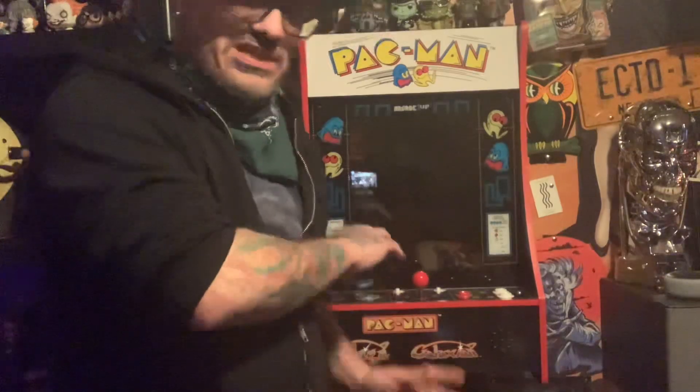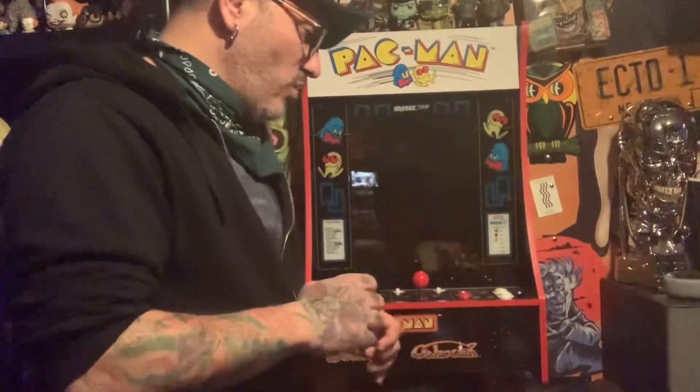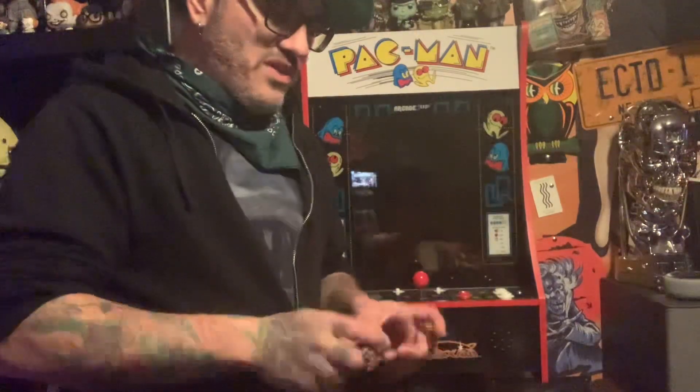Today we're going to be discussing 2019's Home Shopping Network exclusive PartyCade. This is a Pac-Man PartyCade — the first of the Wallcade type of games that Arcade 1UP came out with. The PartyCade is sold through Home Shopping Network. The difference between a Wallcade and a PartyCade is that a Wallcade simply gets mounted on a wall, whereas a PartyCade can also be mounted on the wall — it comes with brackets you can hang on the back of any door in any room of your house.